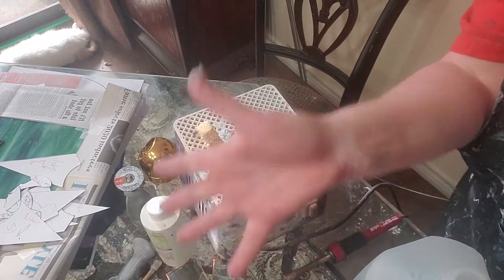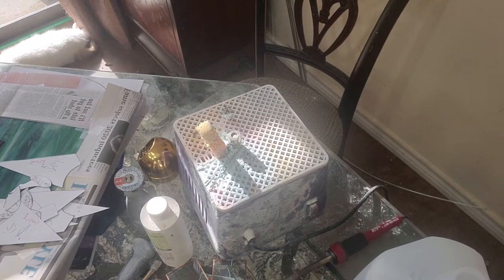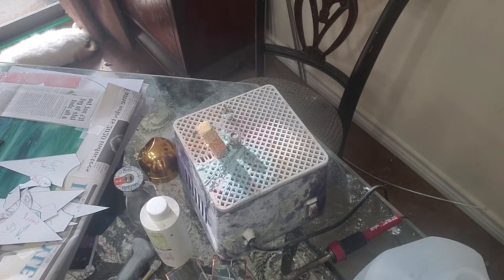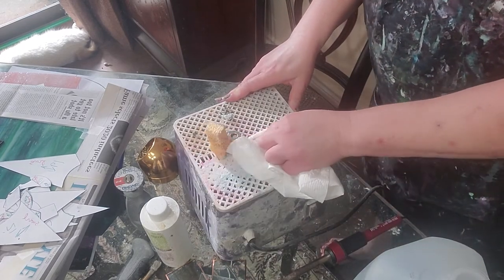Hey everybody, how y'all doing? It's Stacey and I'm getting ready to do y'all another stained glass video. Last time we did patterns the first time, cutting the second time, and this time we're going to do grinding.